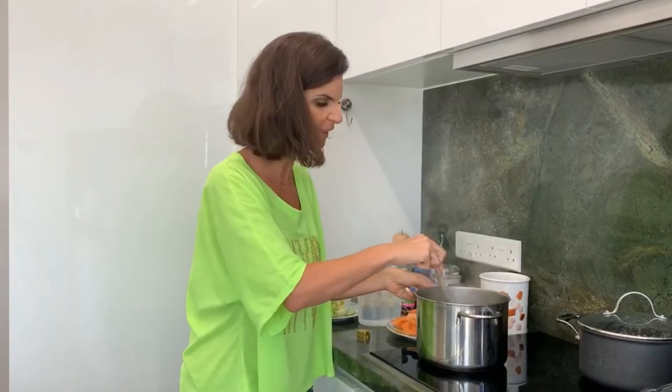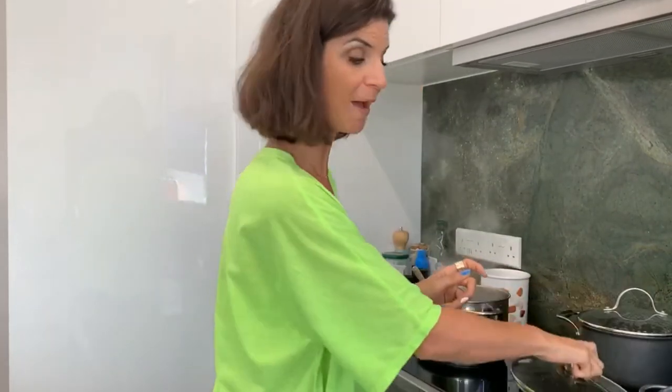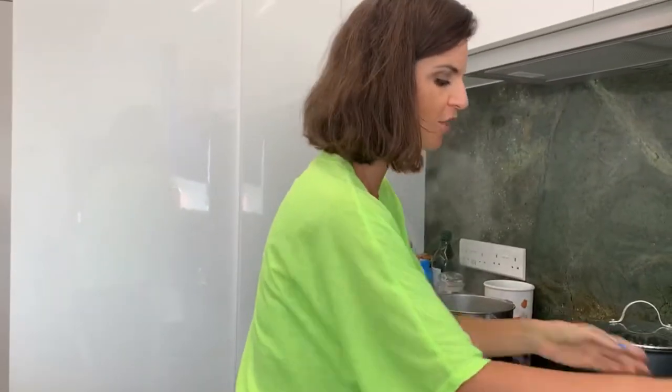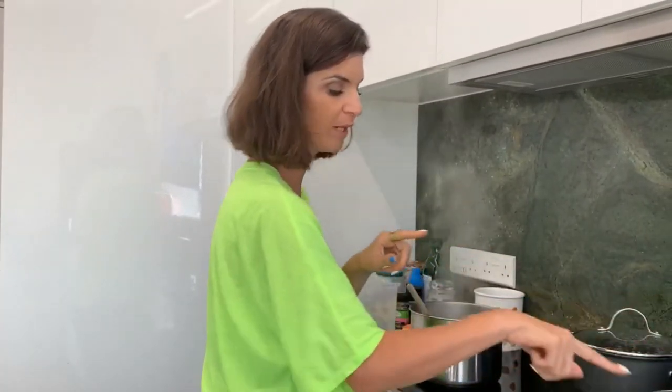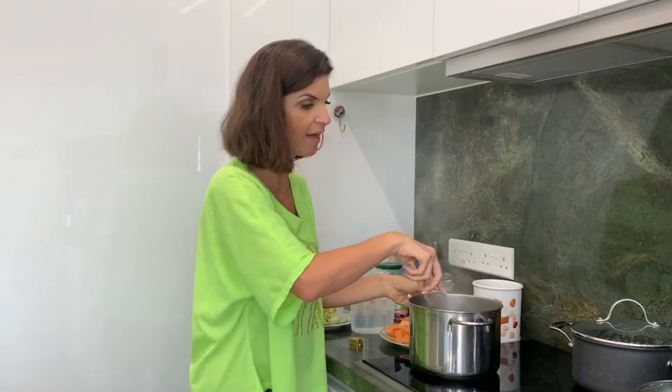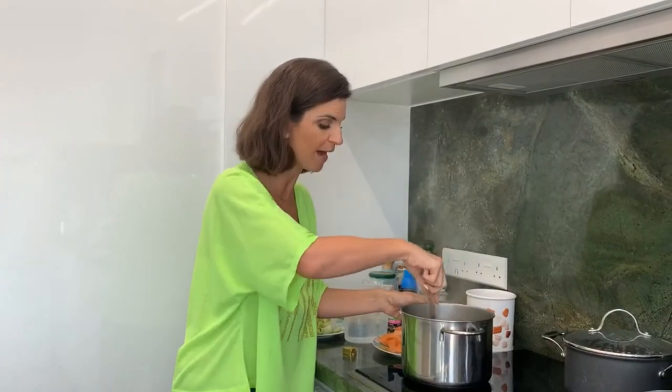We have our stuffed zucchini, or stuffed courgette — that recipe with a white wine and herb Mediterranean base, and the other with a tomato sauce, more traditional. Those are already on this YouTube channel, so do check out that video as well.